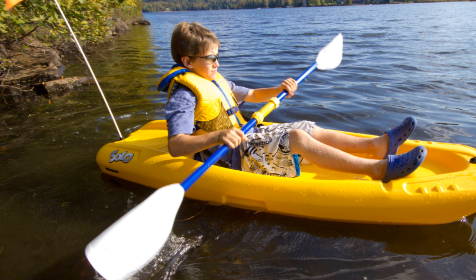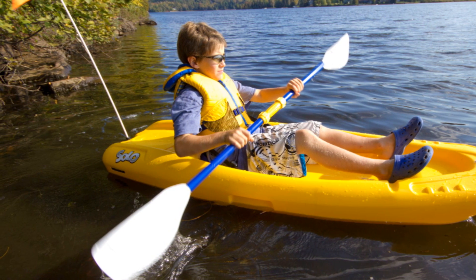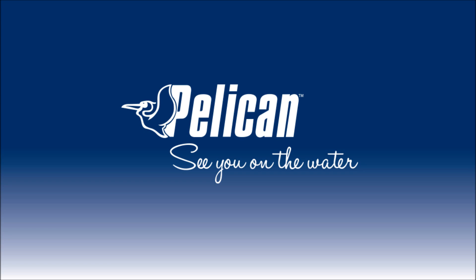Options include a comfort backrest, security flag for visibility, and a junior paddle. Thanks for taking the time to learn more about the Solo. See you on the water!